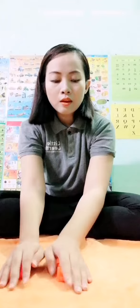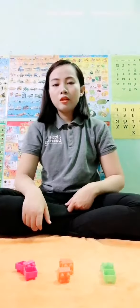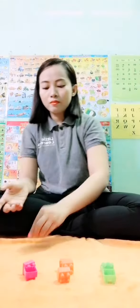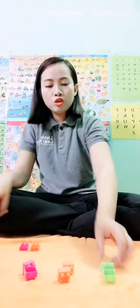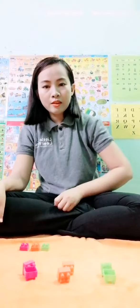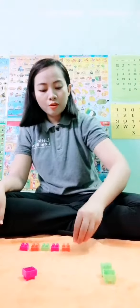I have a little block, three colors: pink, orange, and green. So I will do pink, orange, green, and then pink, orange, green.